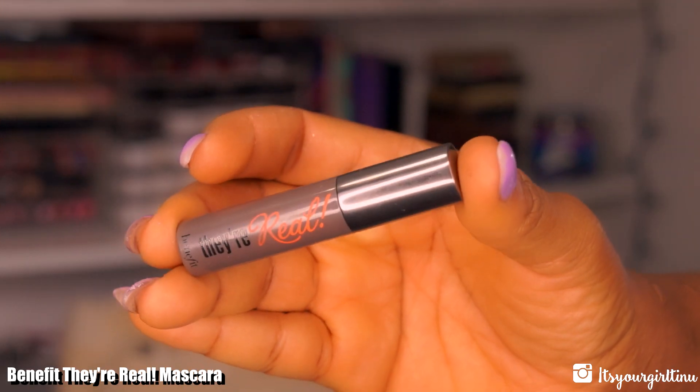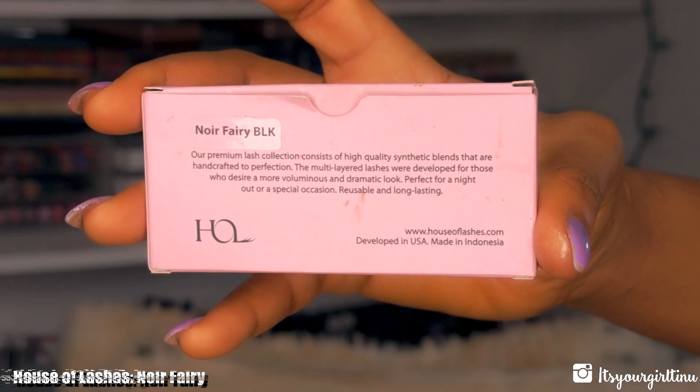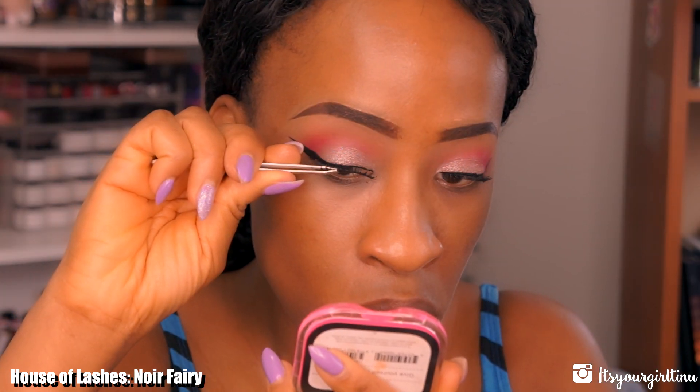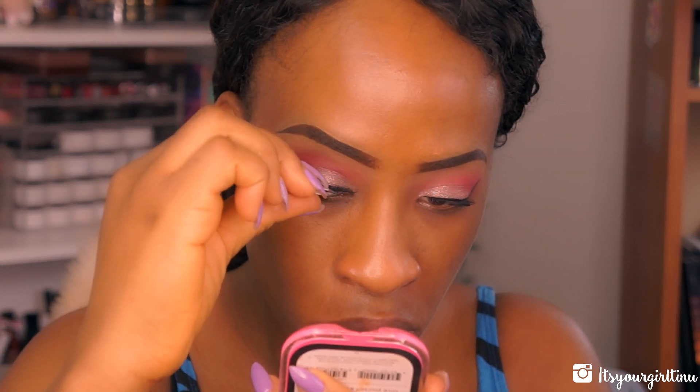Then I'm going with Benefit's They're Real mascara, applying it to my top lashes to prep for false lash application. The false lashes I'm applying today are House of Lashes in Noir Fairy, and I'm using my dual lash glue to apply them.